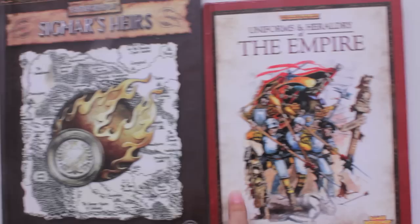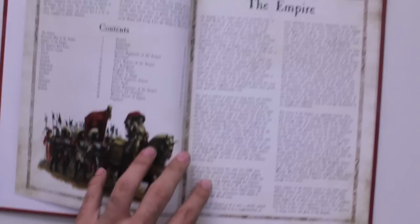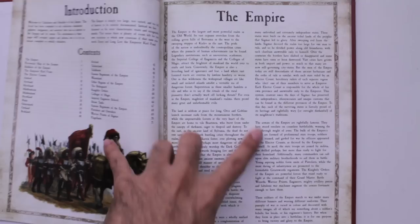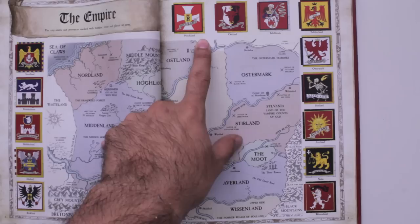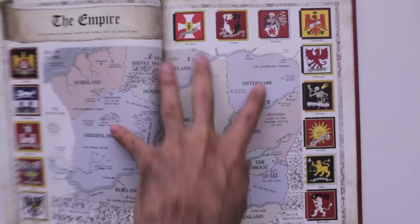Let's take a look at the newer book that came out, Uniforms and Heraldry for the Empire. I already did a book on the Skaven, so this one is actually the one that came up first. Here is the Empire army gloriously marching to war. You have a bit of an overview of what the empire is, then you've got a very crisp map of the different provinces as well as some banner designs for the different towns — the city-states — for the different provinces, like the state flag.